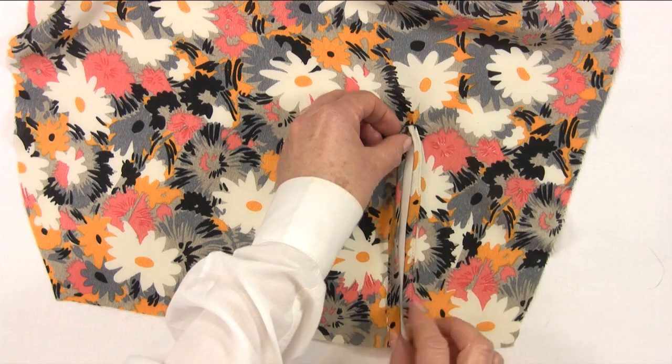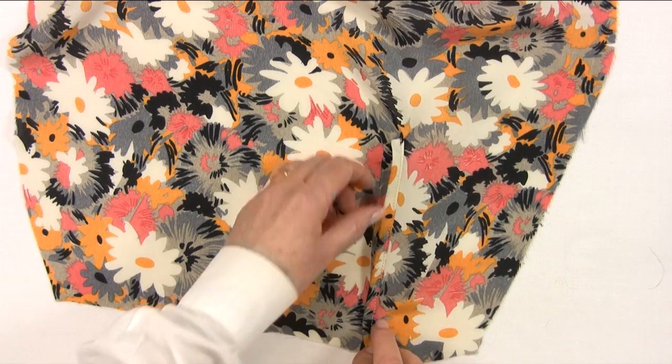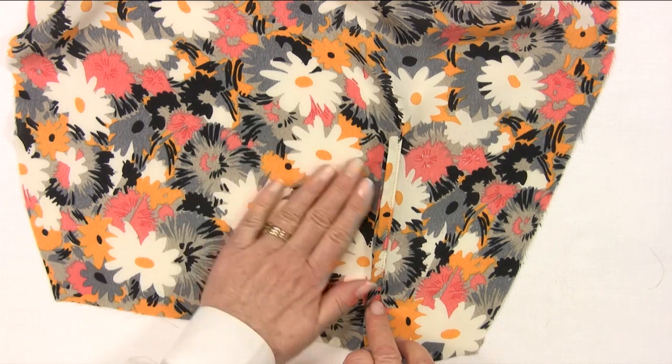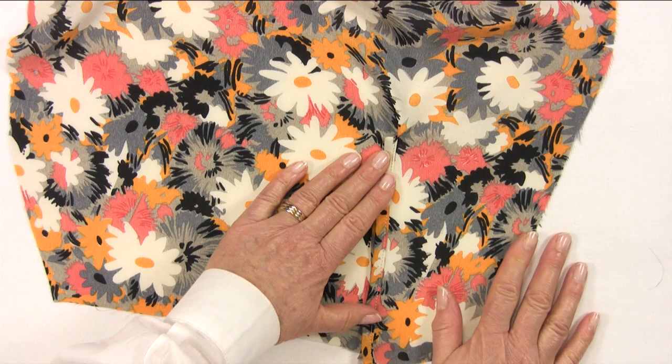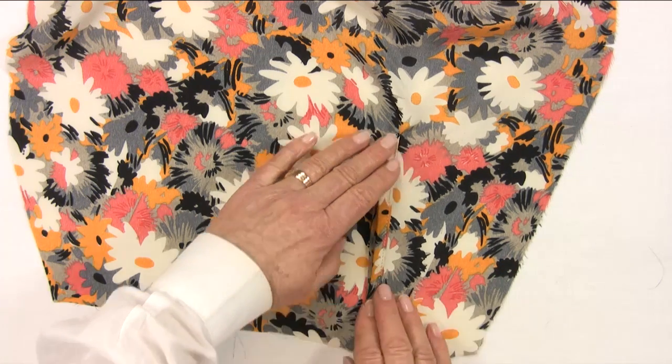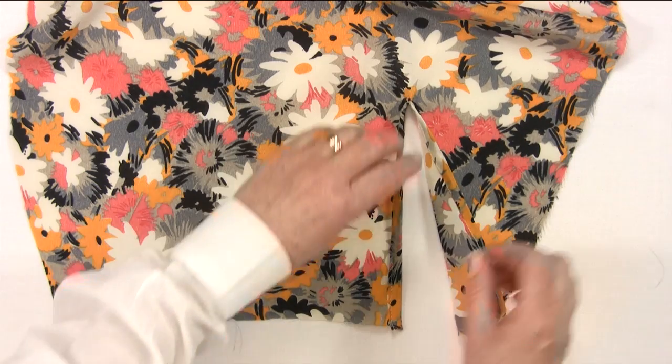The sleeve opening is now nicely bound. Press it in place so that it folds towards the front part of the sleeve — this will give a nice finish to the opening. I cannot emphasise enough: the secret of the professional seamstress is to press as you go.